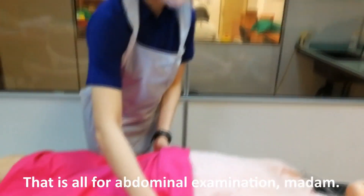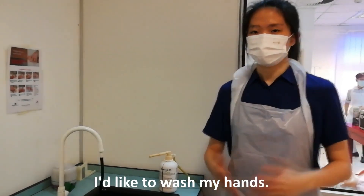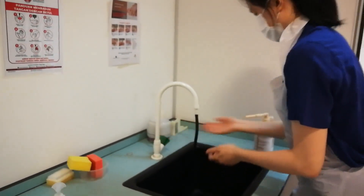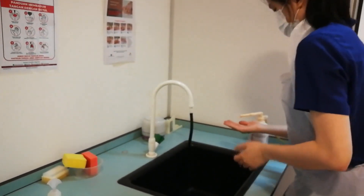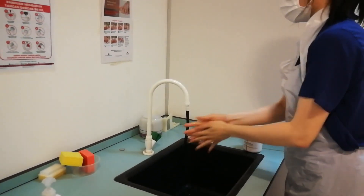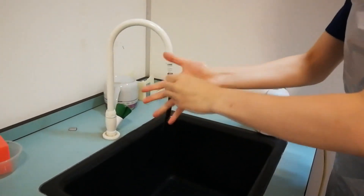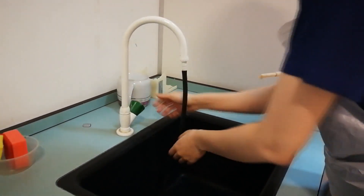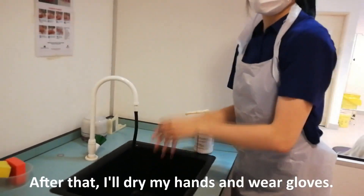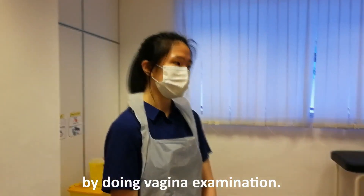That's fine for the abdominal examination, Madam. Prior to touching the patient, I would like to wash my hands. After that, I will dry my hands and wear gloves. After that, I will monitor the labour progress by doing a vaginal examination.